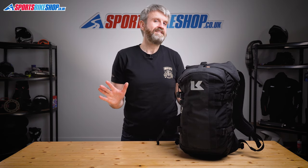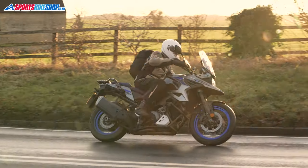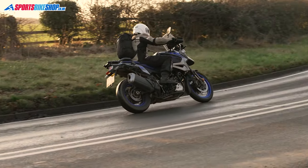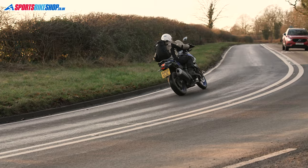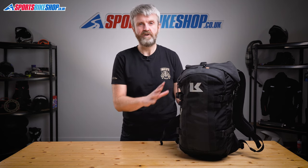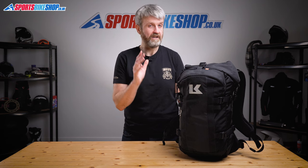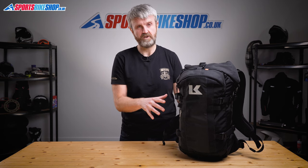That covers the main details of the Krieger R22, but there's one thing that always needs covering with a Krieger bag and that's the price. This bag costs £169 as we record this video. There are plenty of waterproof rucksacks that cost less — some considerably less — but there is something special about Krieger. Very few people who've bought a Krieger have ever ended up regretting it and most end up still having that bag a hell of a long time after they bought it. The build quality is incredibly high, the comfort too, and a 10-year warranty shows just how confident Krieger are that this bag is going to last.